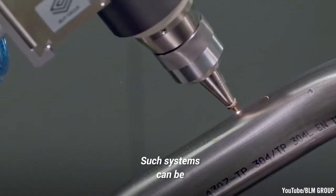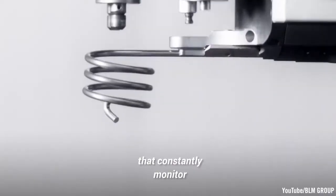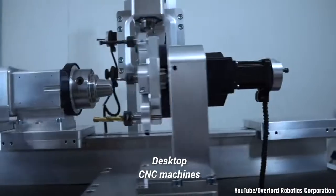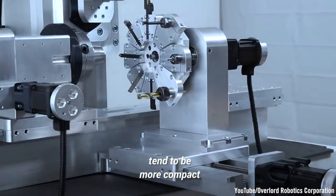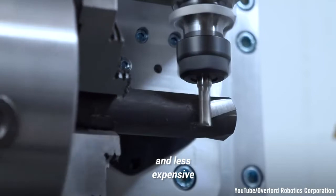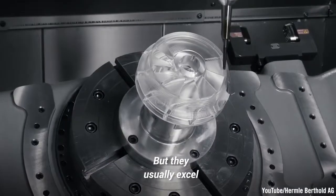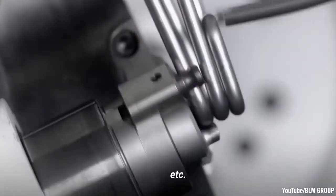Such systems can be incredibly sophisticated pieces of kit that constantly monitor and adjust the cutter's speed and position over time. Desktop CNC machines tend to be more compact, lightweight, less precise, slower, and less expensive than their industrial counterparts. But they usually excel at machining softer materials like plastic, foam, wax, etc.